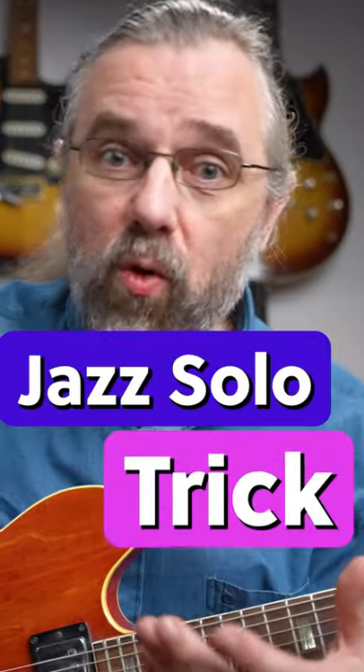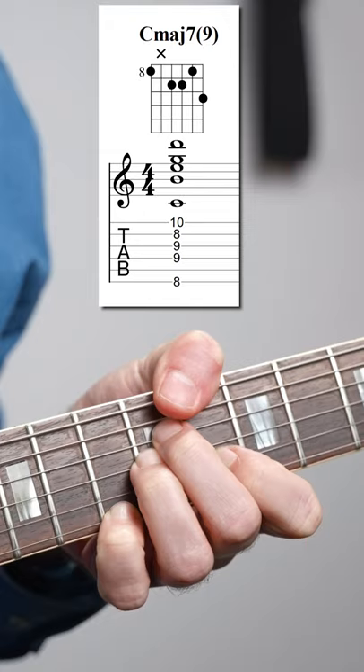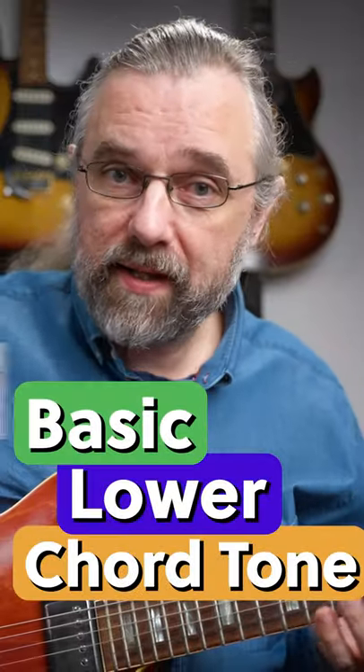This works over any chord and it's a great way to make your line sound a little bit more interesting and surprising. Let's say that you're improvising over a C major seven. If you have a descending scale run, then you can add a lower chord tone and then you get a line like this.